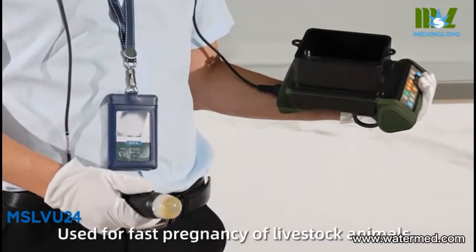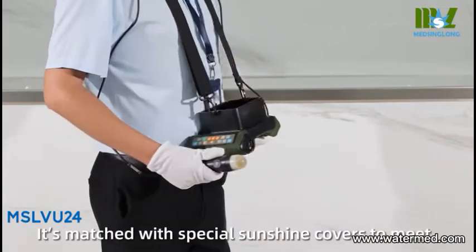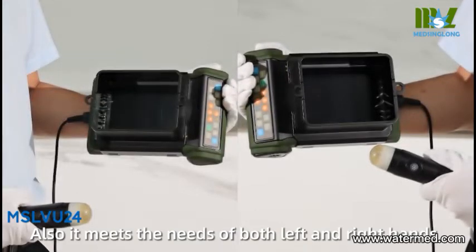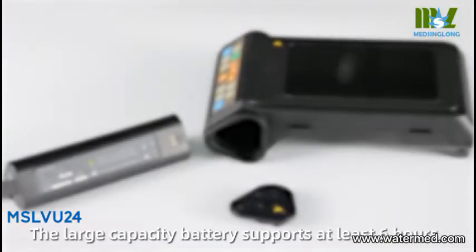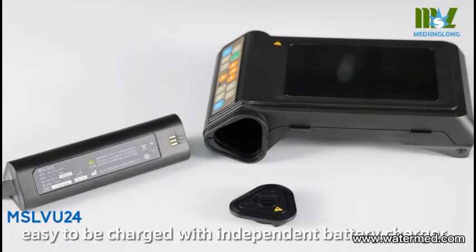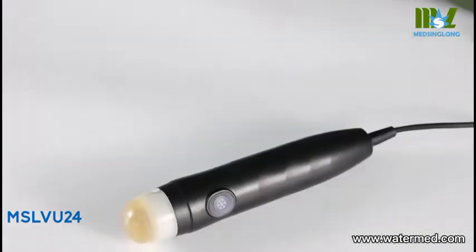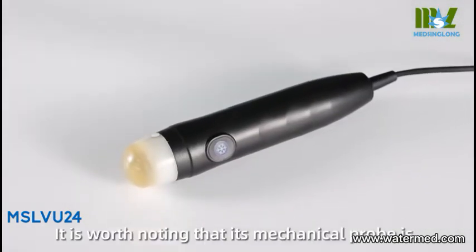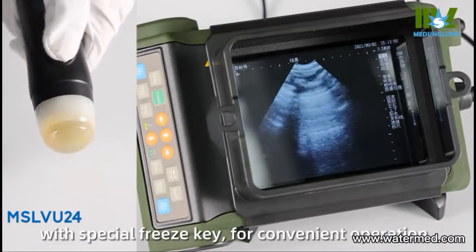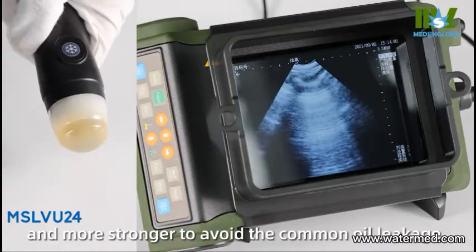It is matched with a special sunshine cover to make outdoor work perform well. It also meets the needs of both left and right hands. The large capacity battery supports at least six hours of use, and it is easy to charge with an independent battery charger. The outer rubber holster is removable for easy cleaning. The mechanical probe offers a comfortable handheld size with a special function key for convenient operation, nice imaging quality, and improved durability to avoid common oil leakage.